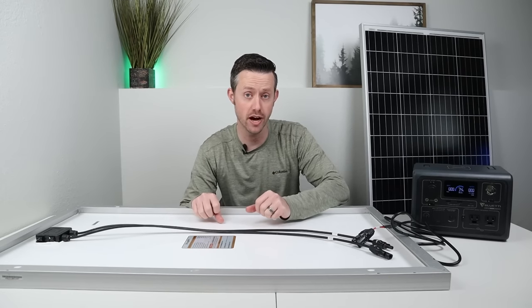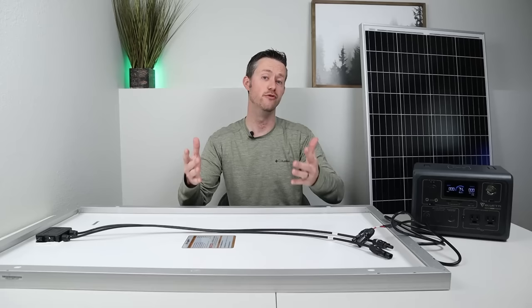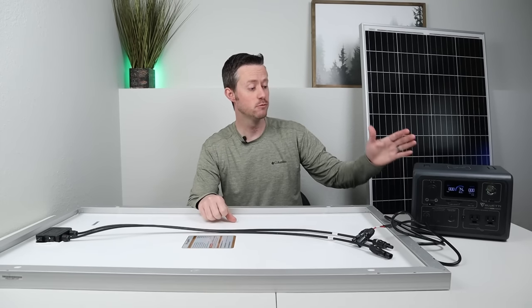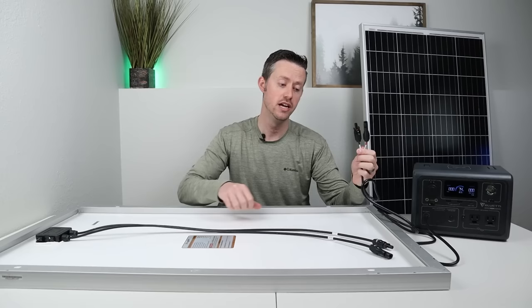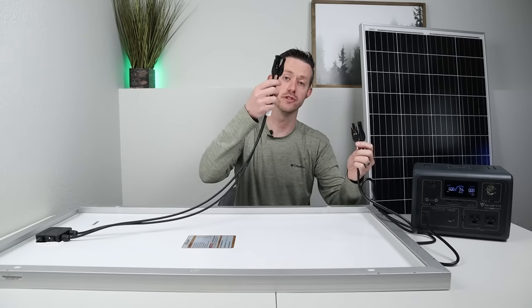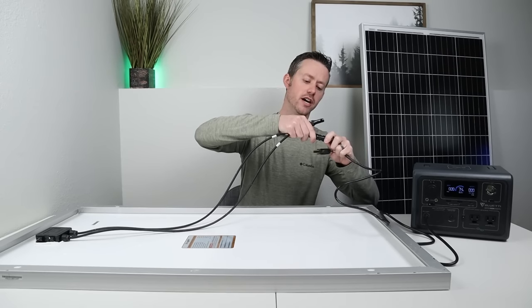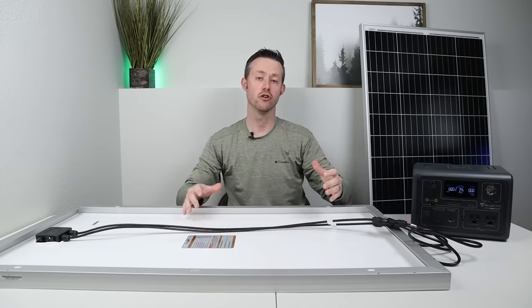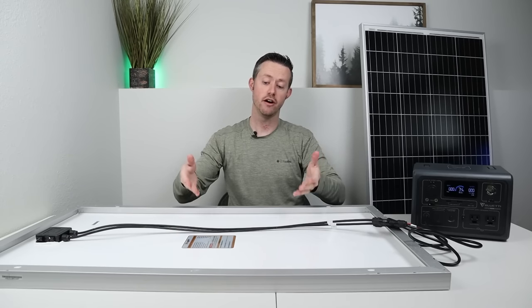Now charging up your power station or your battery with a 100-watt solar panel is very easy. For example, I have the Bluetti EB3A here. It comes with an adapter that has MC4 connections on it. So you take the MC4 connections from the solar panel, they connect right up, plug right in and snap together, and then you're good to charge up the power station at 100 watts.